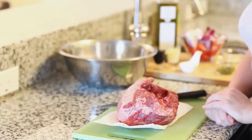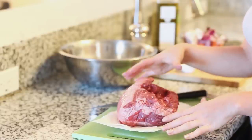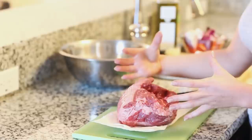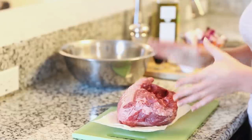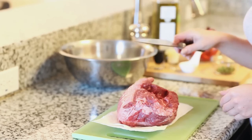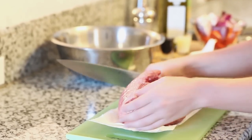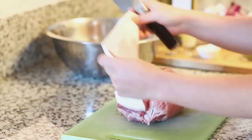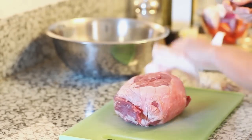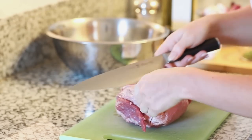Today we're going to get started by prepping our meat first. This is a three pound leg of lamb and it has the bone already removed. Usually it comes with a large bone running through the center so you want to cut that out and discard it. Today I'm going to be using about two pounds of this. I'm going to store about a pound in the freezer for a different recipe, but first we need to clean up the meat. We're going to try to get rid of as much fat and ligaments as possible so we have a nice clean cut of red meat for a kebab. Just pat the meat dry and take a sharp knife and cut away the fat from the top first.